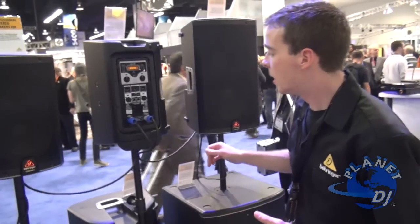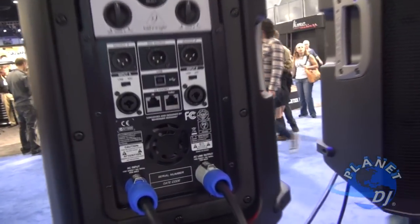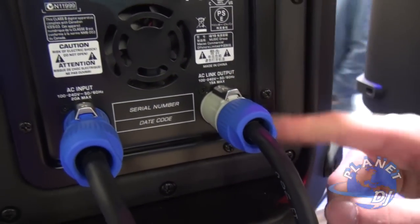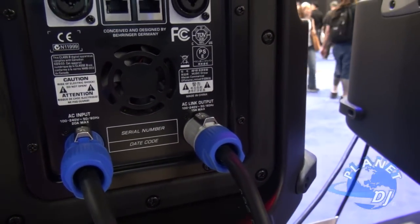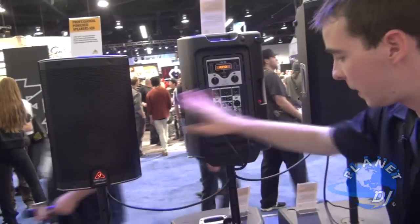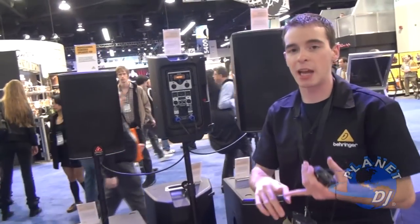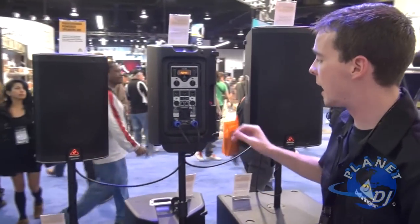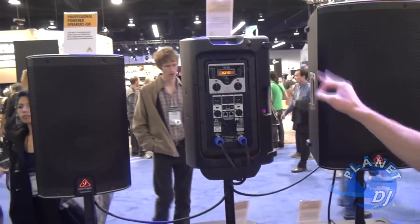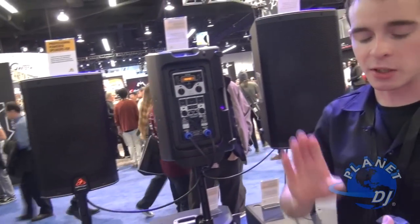Speaking of power, here is another great thing: we have PowerCon — not only PowerCon in, but an AC link output. Here at NAMM I have all five of these speakers on one 15-amp circuit, which is phenomenal. So on stage for all the monitors you can run between them not only PowerCon for all of them, but also your Cat5 cable — you are sending power and signal using just two wires throughout your entire sound system.